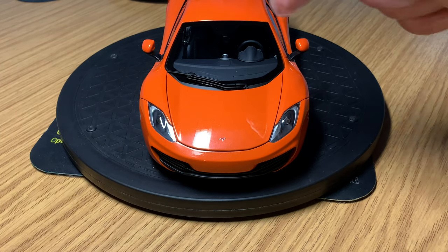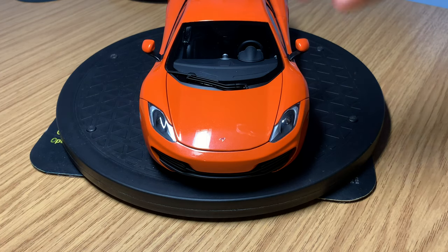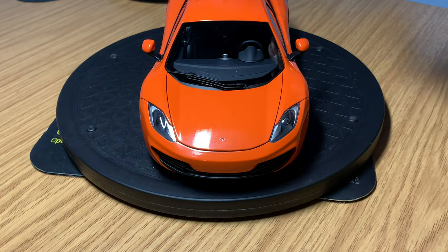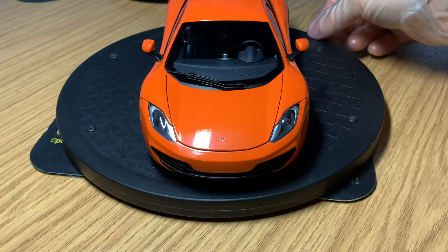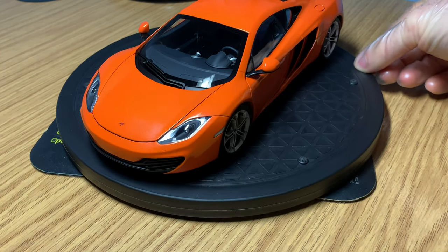You've got quite a realistic windscreen wiper as well, which is a really nice touch by AutoArt — some manufacturers tend to leave out little bits like that. I also own the Minichamps version of the MP4-12C, and I'll be doing a side-by-side comparison between both models to show you guys the differences. I think AutoArt are steps ahead in terms of their quality and detail. But let's move on around the side of the model.